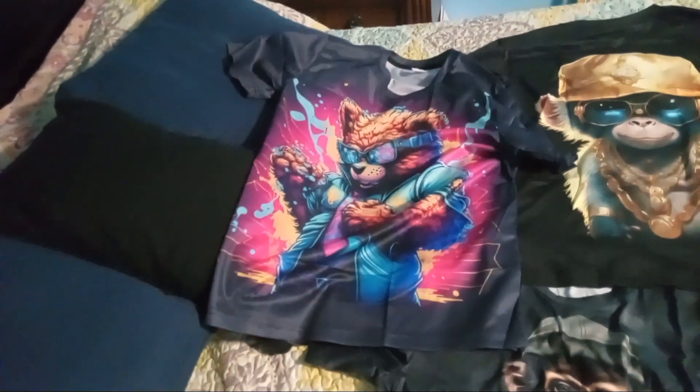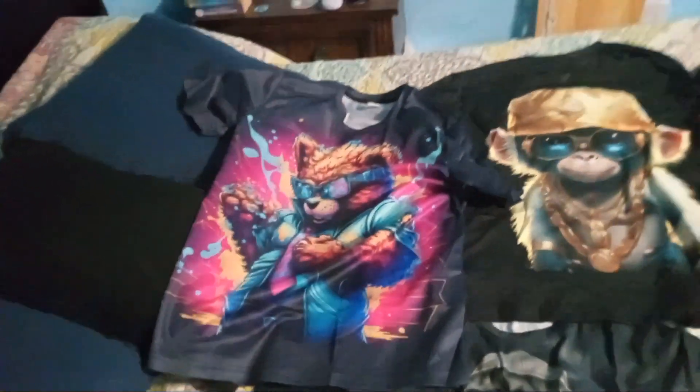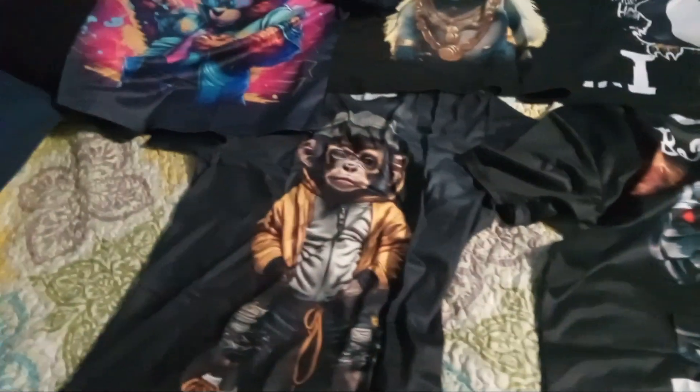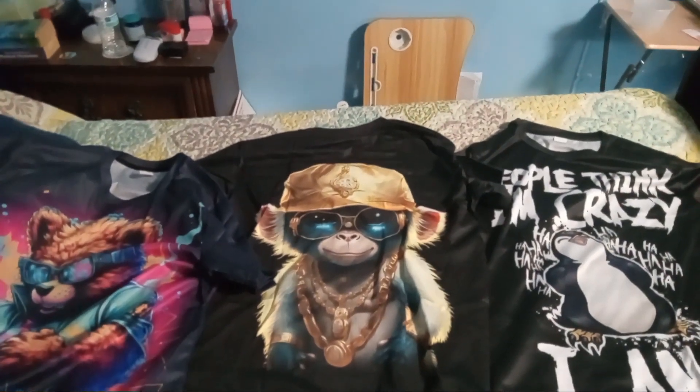My next video will be on the clothes situation — the next video will be me wearing it and showing you how to dress nice for less, dress to impress for less. But yeah, these are the t-shirts I got from TMOO. Go to TMOO and look at the prices — trust me, you're gonna like it. Until next time, I can show you better than I can tell you. Peace out.